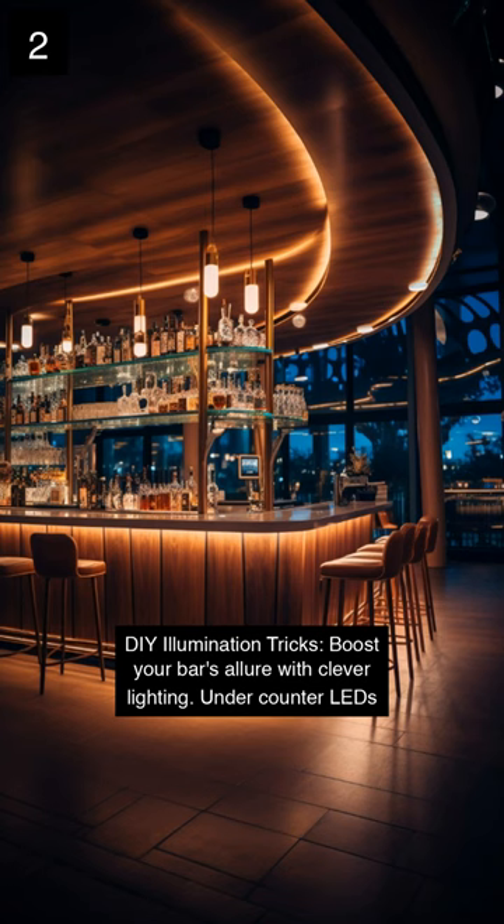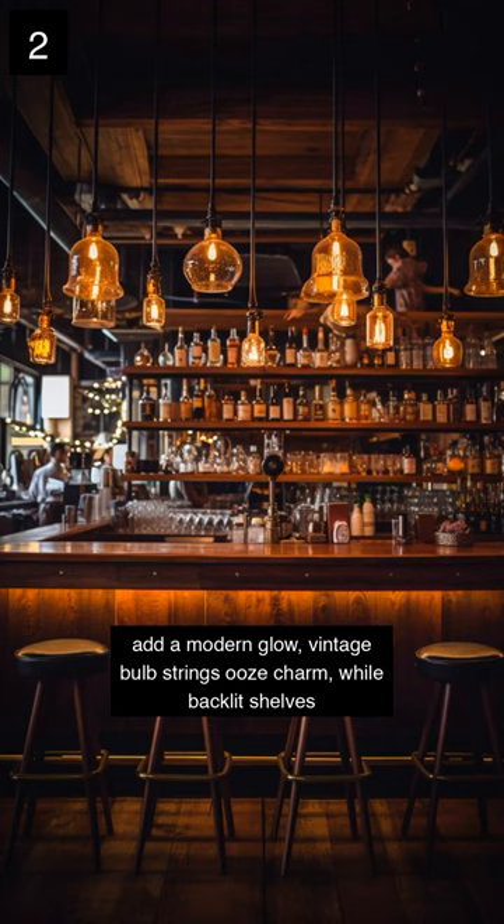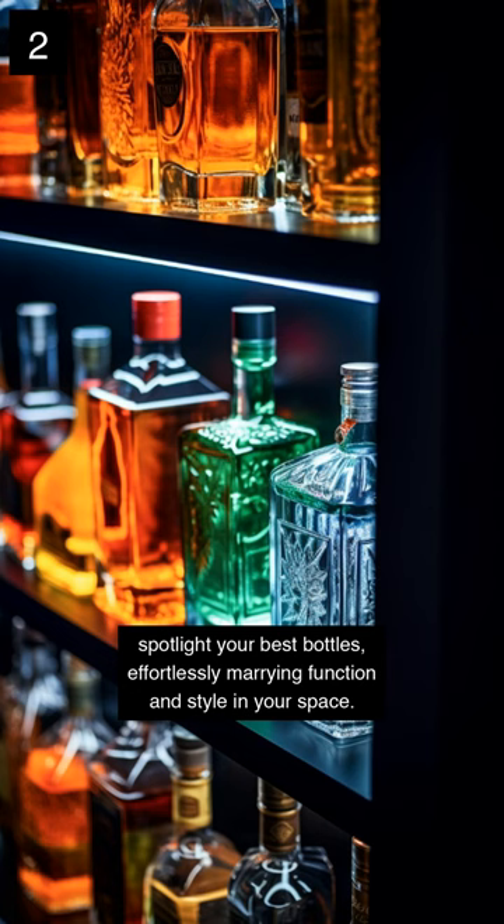DIY illumination tricks. Boost your bar's allure with clever lighting. Under-counter LEDs add a modern glow, vintage bulb strings ooze charm, while backlit shelves spotlight your best bottles, effortlessly marrying function and style in your space.